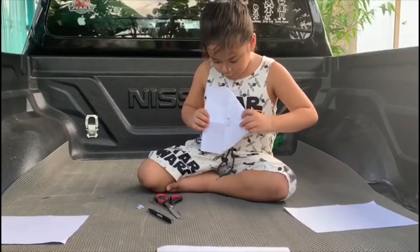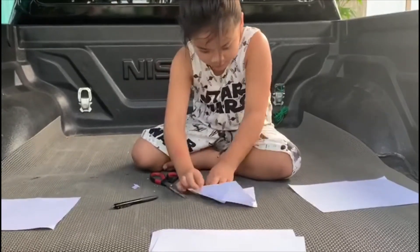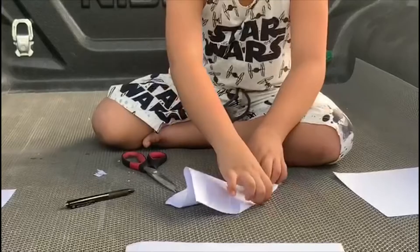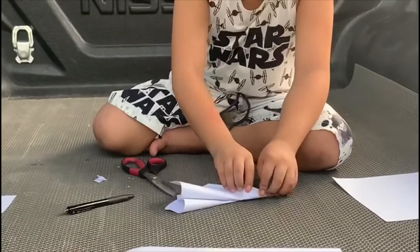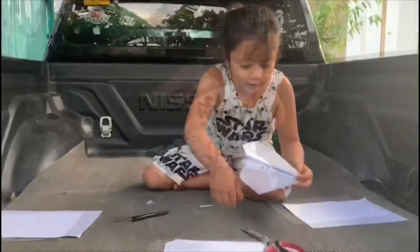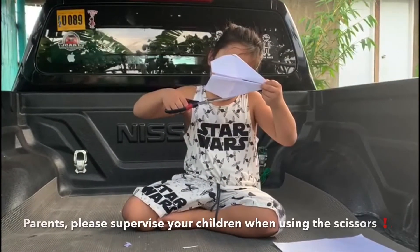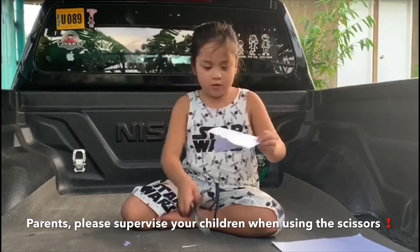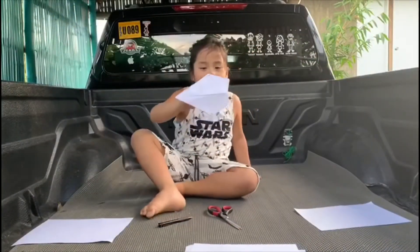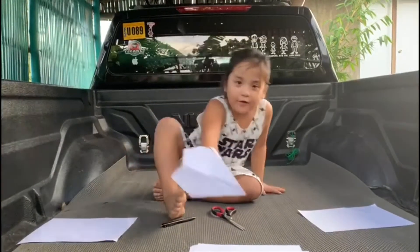Fold it. I'm gonna cut it. So this is the sun — this is what it looks like guys. Now let's throw it outside.